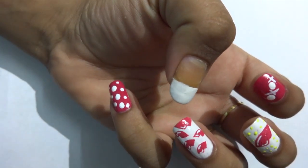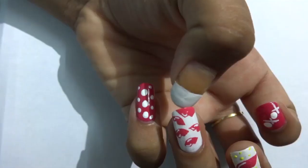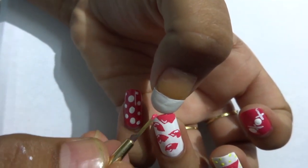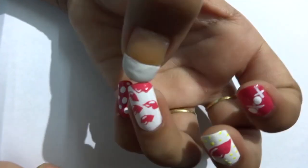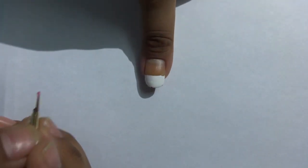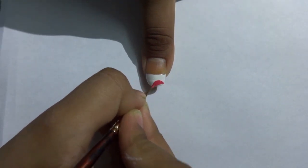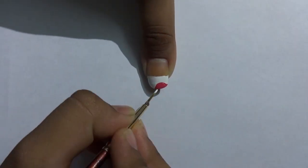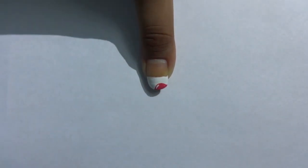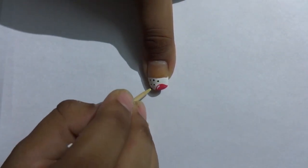Now let's go to our thumb. As I mentioned, the lower lip of the ring finger is continued on my thumb. See where the lip is starting and ending, mark it properly, and then make the lower lip. Once you're done with that, just make some small polka dots on the rest of the area with a toothpick — keep them really small, not too big.